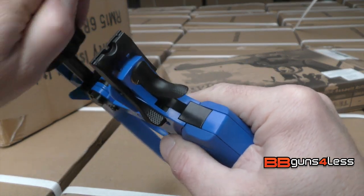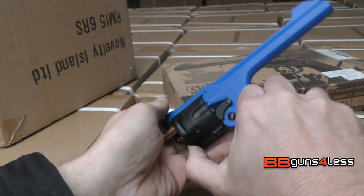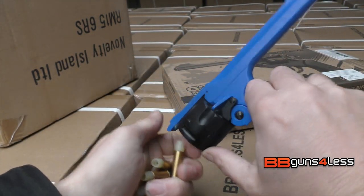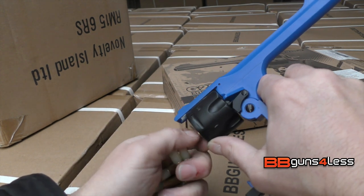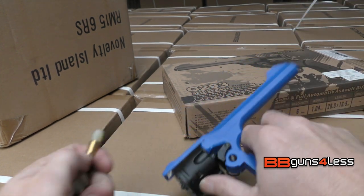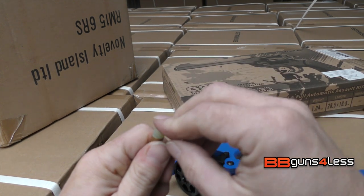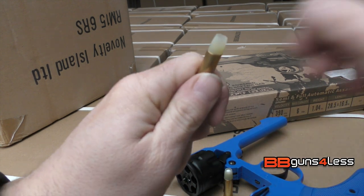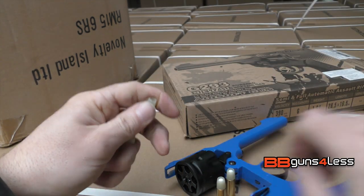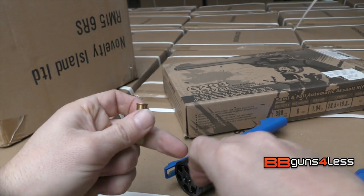It just easily goes back in. To fill the shells up — if you haven't seen one of these revolvers or gas airsoft revolvers before — you simply put the BBs in the top like that. It's a bit hard for me to hold with the camera in front of me as well.